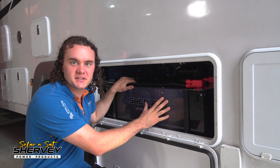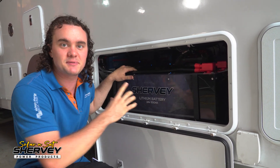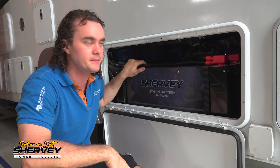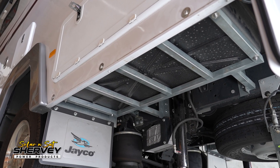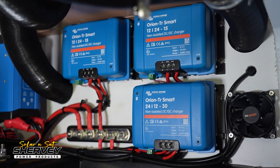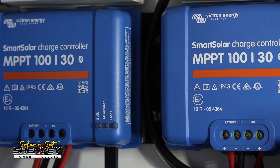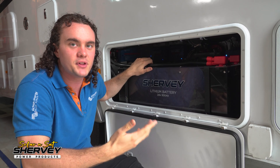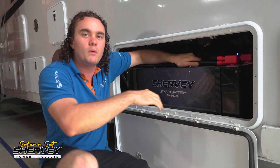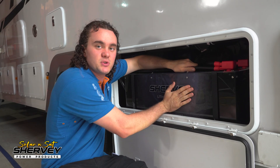Down here we have the heart of the power system. We have two Sherby 24 volt 300 amp lithium batteries — absolutely massive. That's equal to 12 volt 1200 amp hour of lithium. We've actually fabricated a base plate to hold all the weight, which wasn't in there prior. We have three DC to DC chargers, a DC DC converter, and three Victron MPPTs. Being that it's a 24 volt battery, we've put two 12 volt to 24 volt DC DC chargers in to charge it while the vehicle's driving.